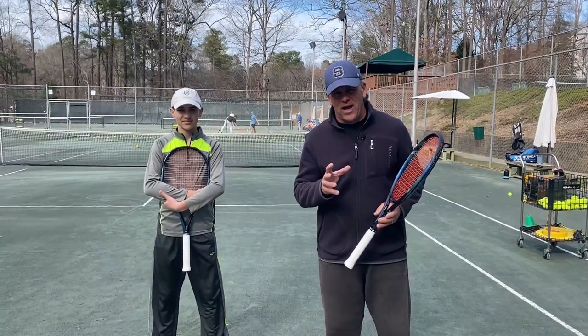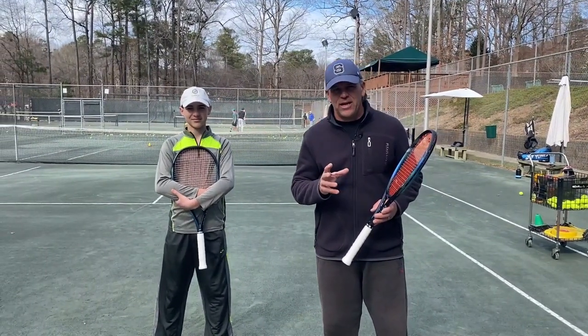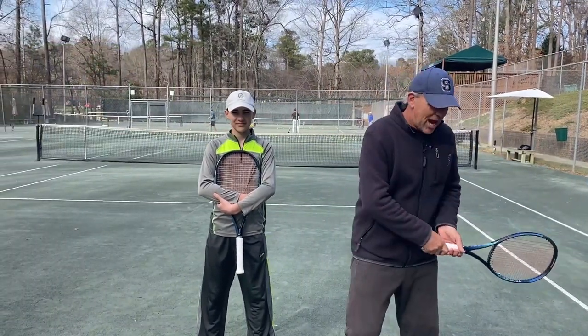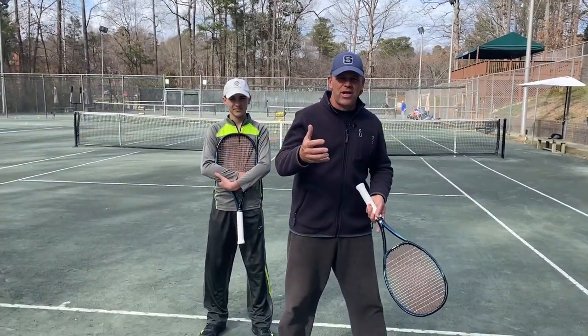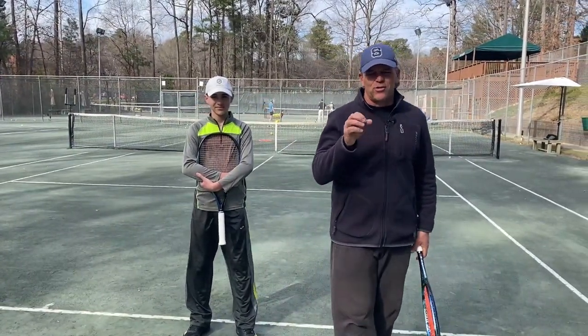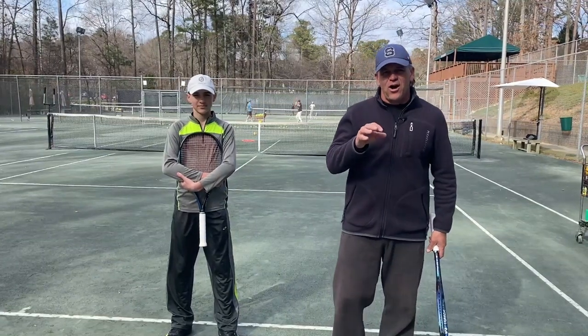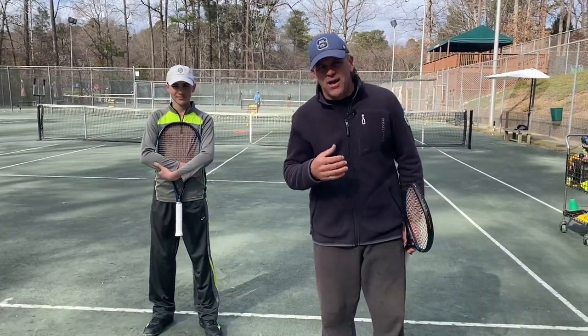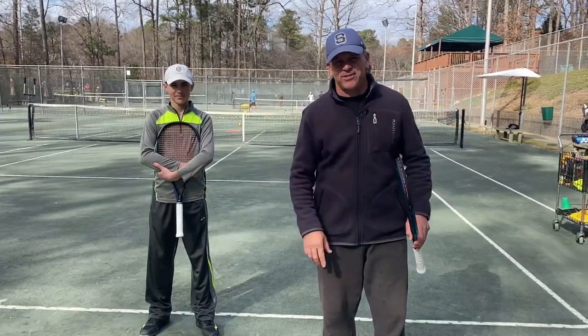Now that you've hit that great slice serve into the body of your opponent, you're jamming them and you're going to get a weak return if you can jam them with your slice serve. So how do you take advantage of the S1? This is what we're going to go over today. I'm Sterling Strother and this is The Art of Winning.